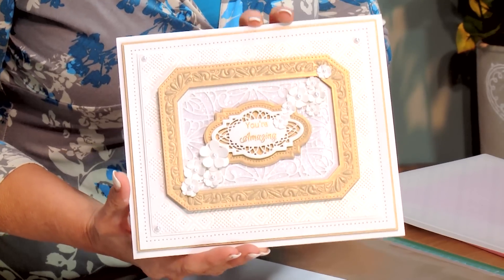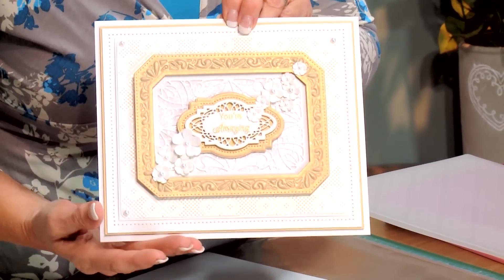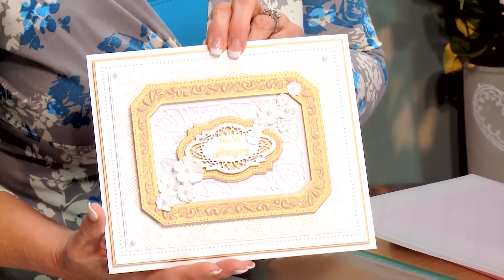Hi, gold and white — just such a simple and elegant combination. You can't go wrong with it. I love the way this looks. So we're going to do a little letter pressing in our background today and show you how to cut some frames with just embossing and do a little bit of a floral spray.